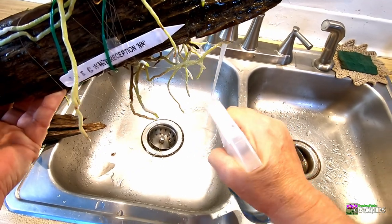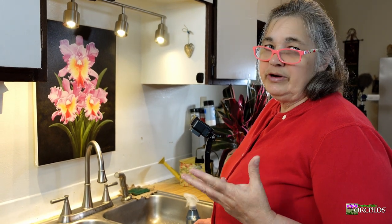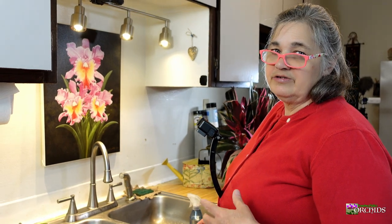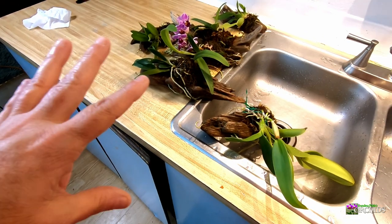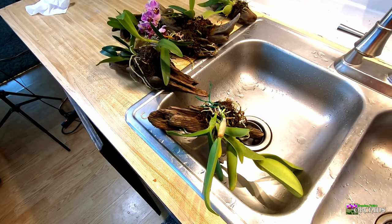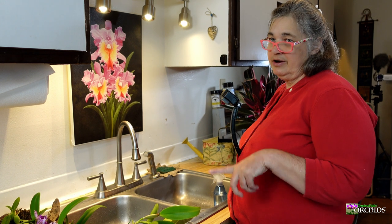I'll also kind of spray the dangling roots. A lot of the reason I let these sit and drain is because they hang over my windowsill, which has a lot of other plants and phalaenopsis, and I don't want them dripping onto those. So I let them dry off a little bit on the counter before hanging them back up. I generally water my mounted orchids every day or every other day.